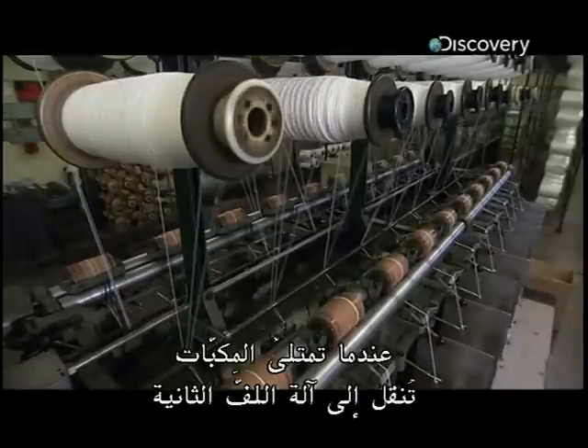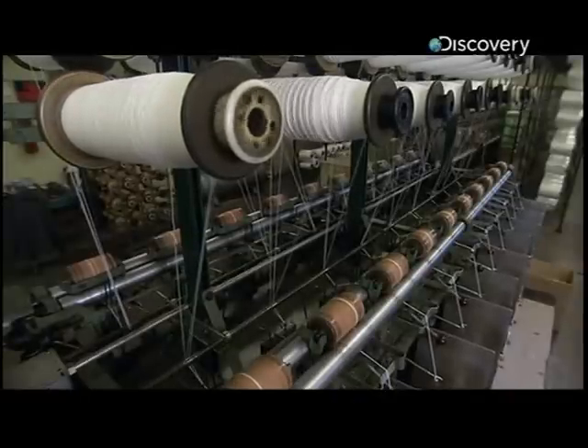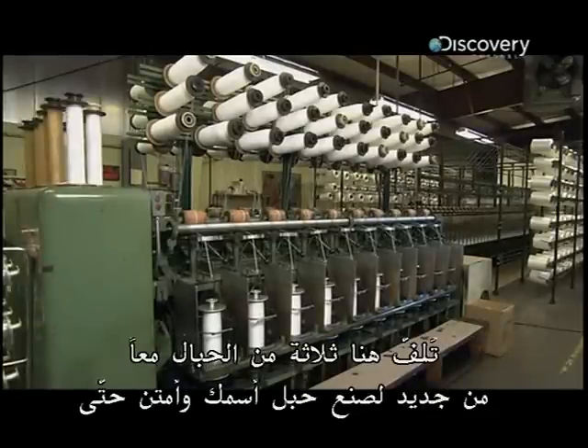When the spools are full, they're moved onto the second winding machine, where three of the cords are twisted together again to make an even thicker, stronger rope.